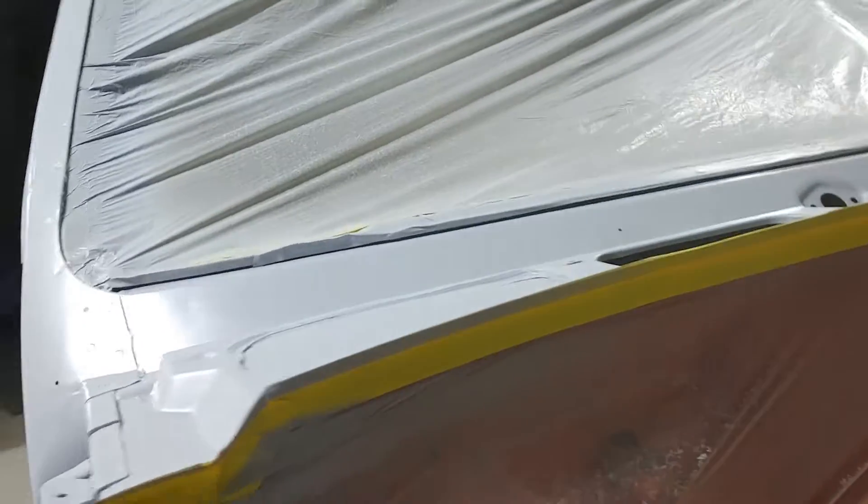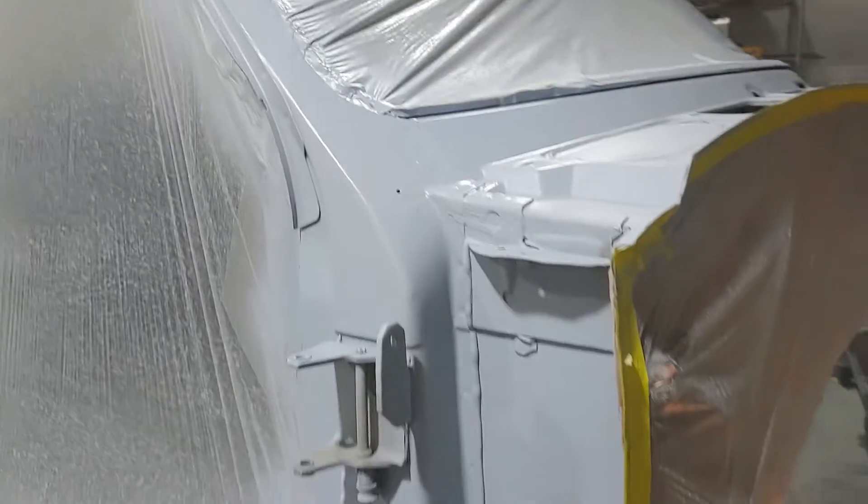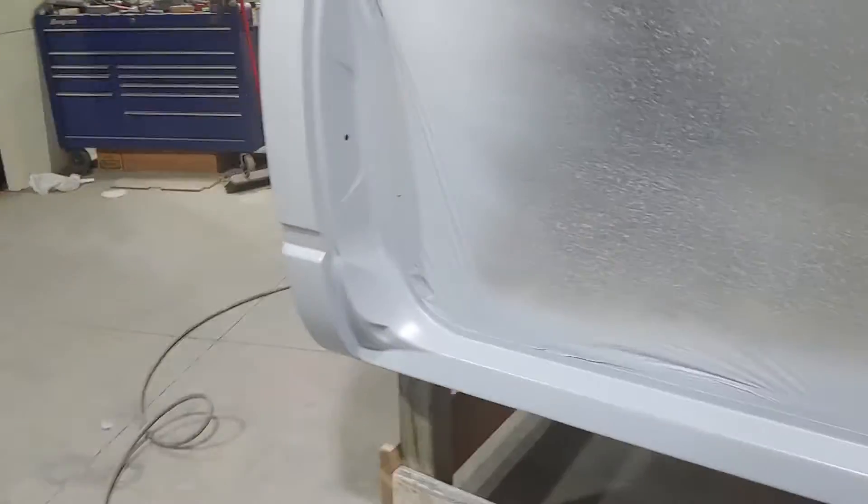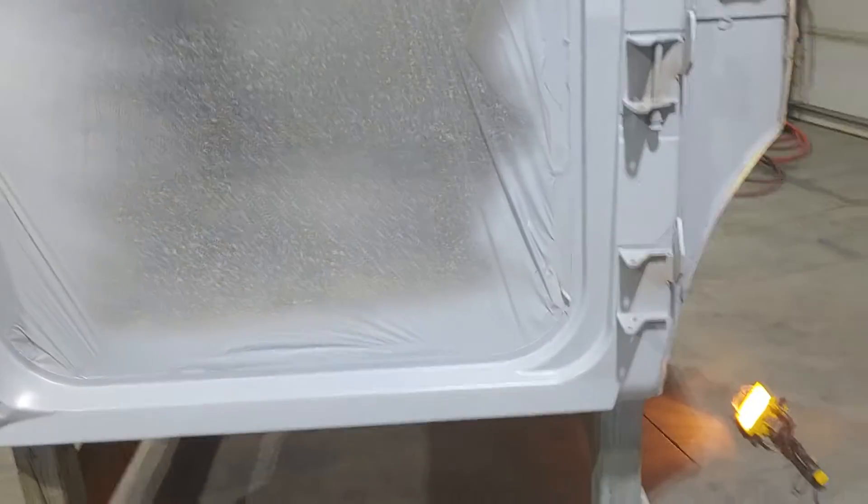There are a couple of little areas to seam seal before color, and that's what's on the agenda. I also have another upcoming project that I'll be sharing with you guys — it'll be a surprise, so we'll see how that works out.